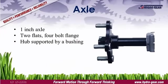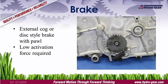The EZT uses a heavy-duty 1-inch axle and bushing to support the wheel and keep you running. The EZT is equipped with an external cog parking brake. This style of brake requires a low activation force, yet provides superior holding power.